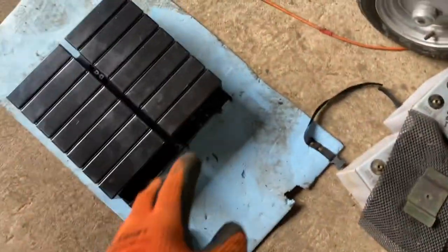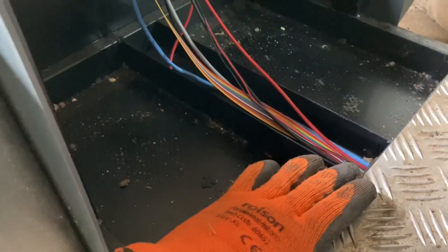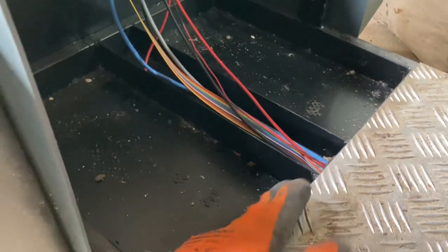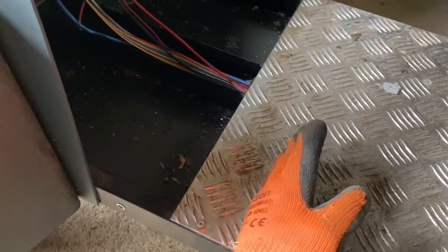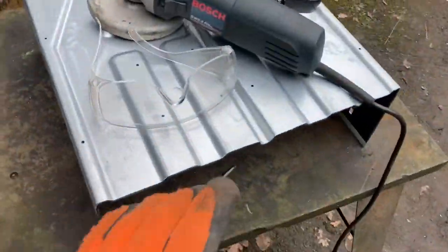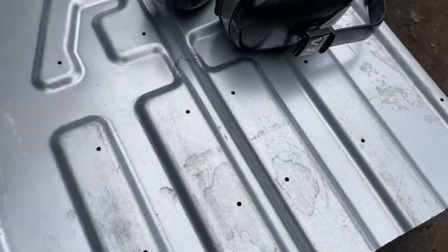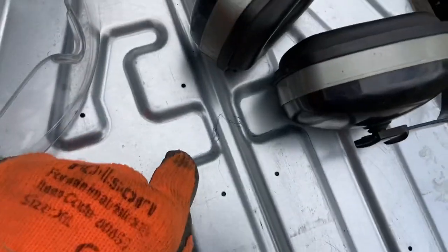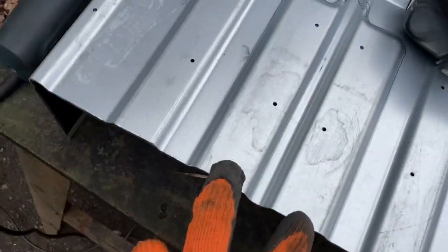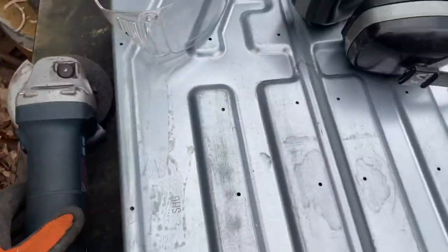That extra voltage should give it a bit more speed. Because these batteries are bigger than the old ones, I need to put a wooden floor in the bottom to lift them up, otherwise they won't fit. The battery tray - I've already cut one end off and marked out where I need to cut for cable clearance. I'm about to put on my PPE, pick up this angle grinder, and get grinding.